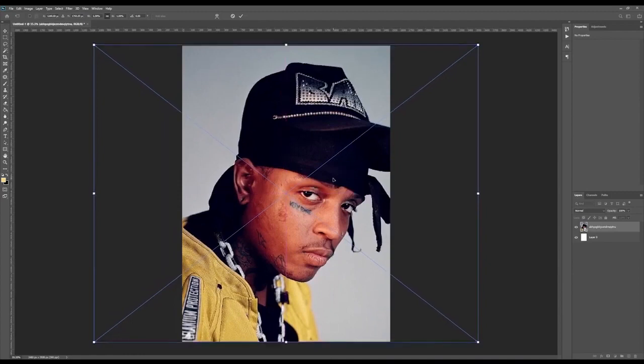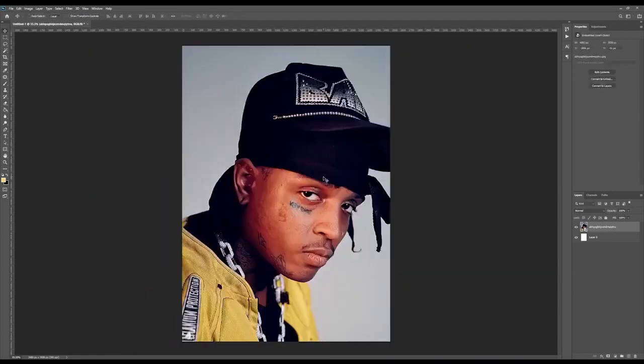We'll center it, and now the next step is just cutting him out of the background so we can change it much more easily to whatever we want. For this we're just going to create a new layer — you can hit the plus icon in the corner, which creates a new layer on top of the original layer. Once we have that, we're going to go to the pen tool. The shortcut for that is P.